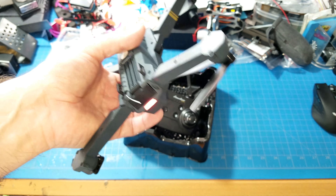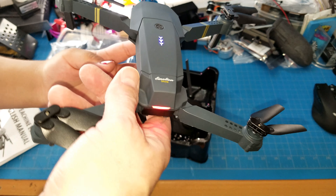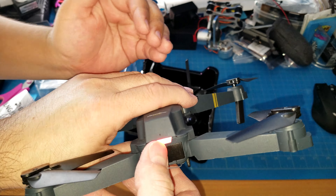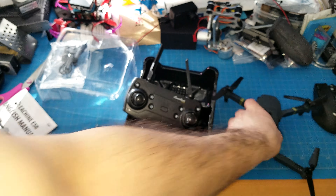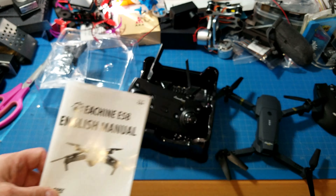Let's see how it unfolds. The front arms go out first, and then the back arms go second. There it is. It's tiny — I thought it would be way bigger. Yeah, me too.